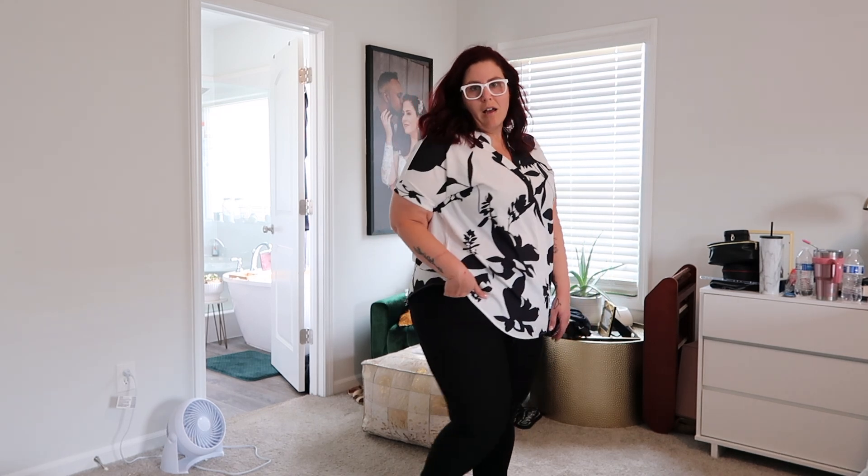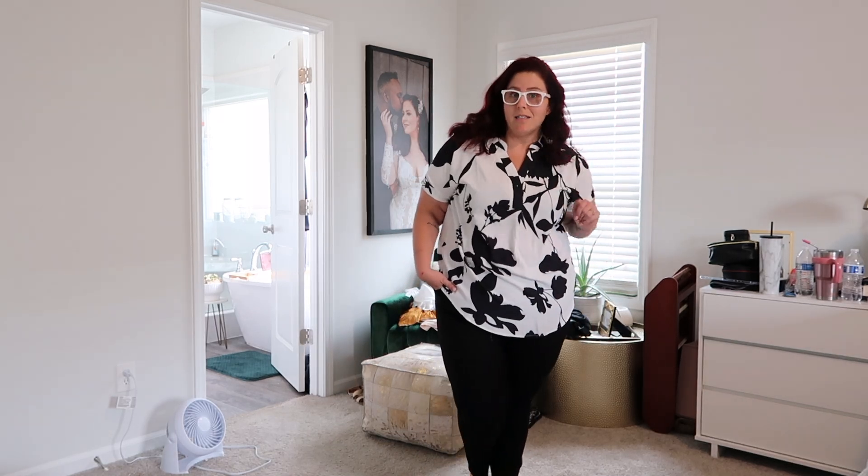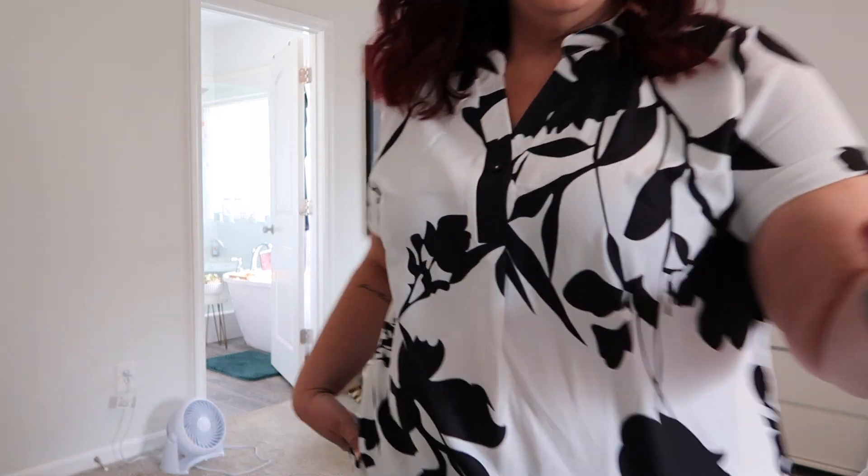I absolutely love this shirt - I'm wearing it with the same pants. It has a little flutter sleeve and I just love the white and black, it's really nice. You could wear this with the Dickies pants or with a wide leg pant, which is honestly probably how I'll wear them. I just have to dig out my wide leg pants. This is really chic and cute for work. I just tucked it in the front to give a little different look, but you don't have to.